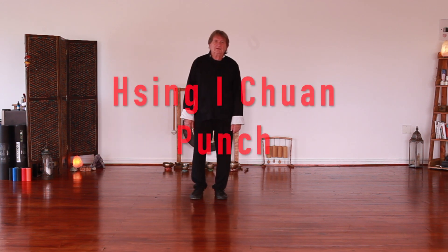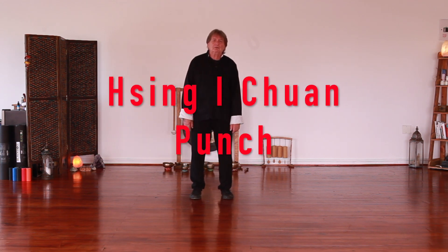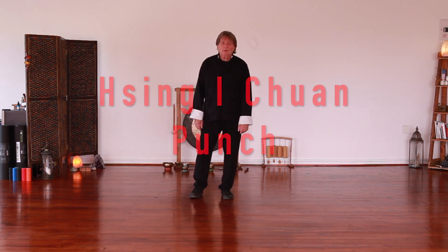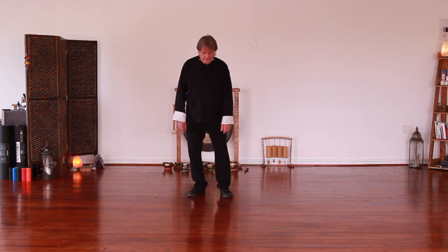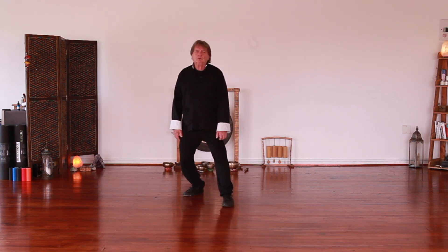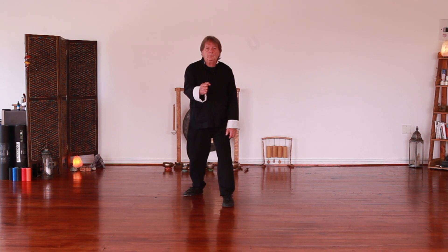Today we're going to be demonstrating and explaining the five basic movements of Shingi Chun. Firstly we're going to do the punch. Basic step, weight moves forward, punch.